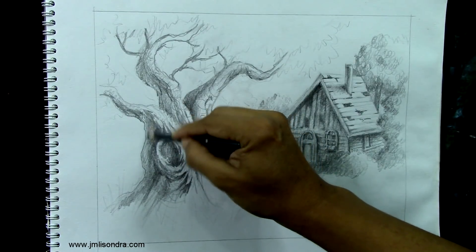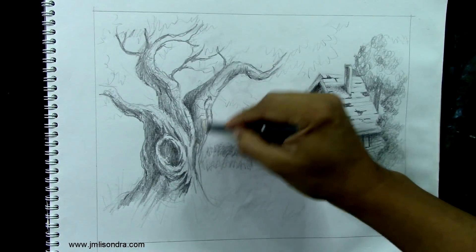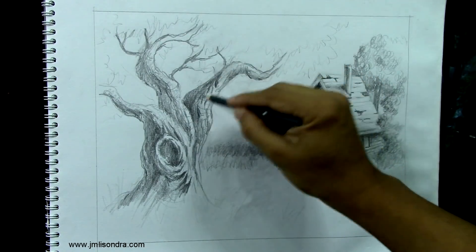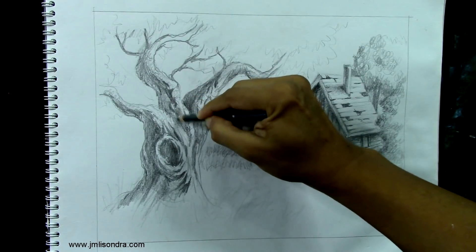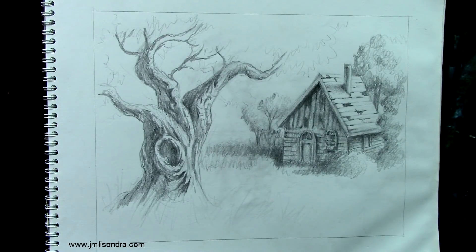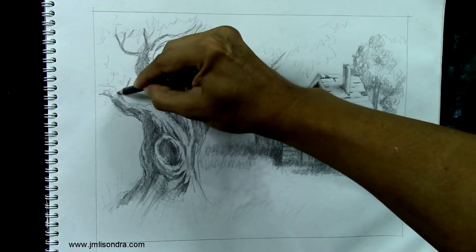I think I'm going to make this part darker, but we still need to put more details here. Slowly you can build up the textures - just do it a little slowly. I'm going to put more branches.